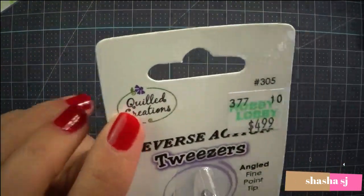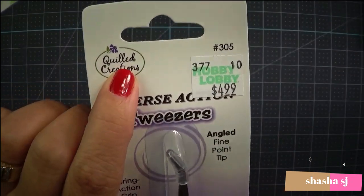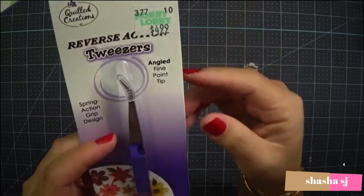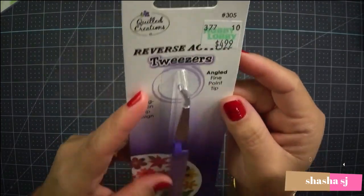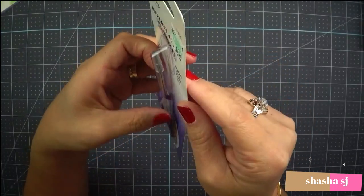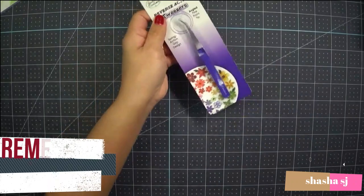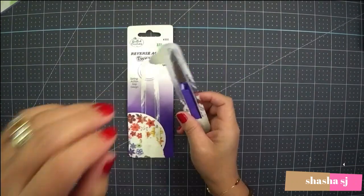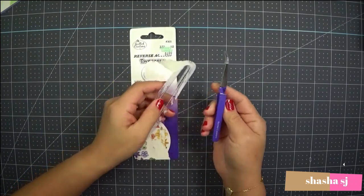The one that I have is by Quilled Creations. If you want this item, check the description down below. I got this at Hobby Lobby for four dollars and ninety-nine cents. I've been wanting this for a while because my other one wasn't holding things right. I love the color - it's purple.